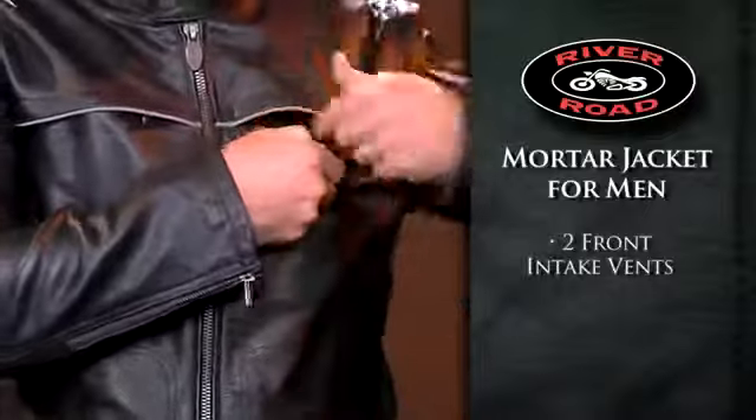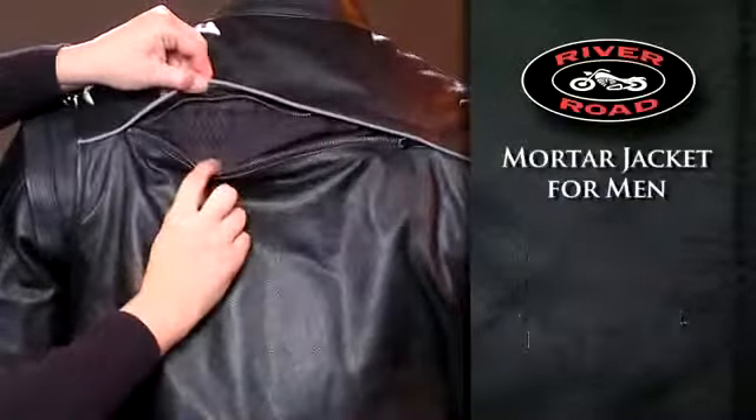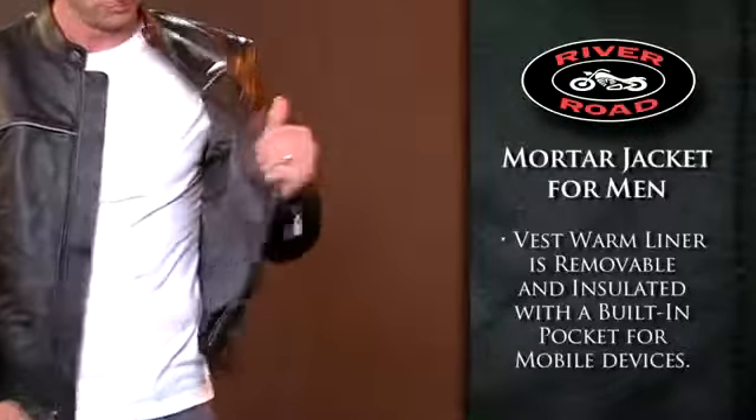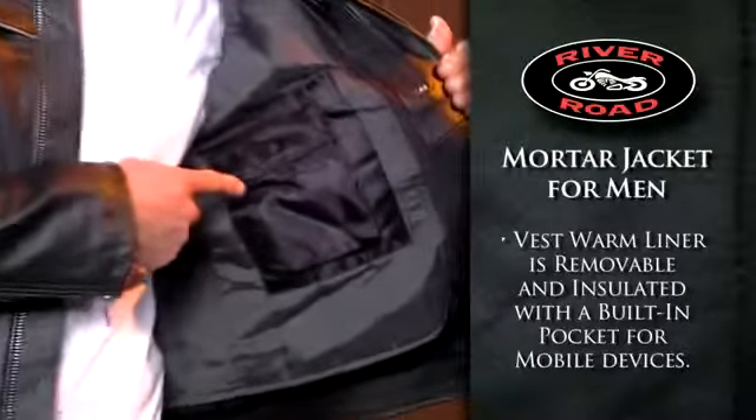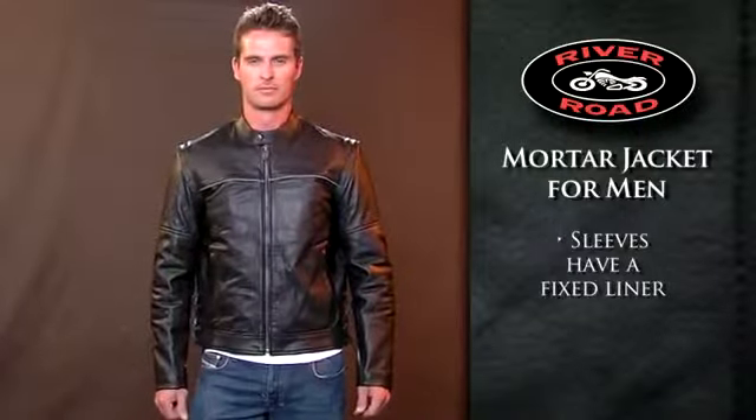Two front intake vents and one horizontal rear vent allow for maximum airflow. The vest portion includes a removable, insulated warm liner with a built-in pocket for most mobile devices, and the sleeves have a fixed lining for comfort.